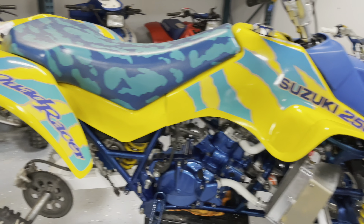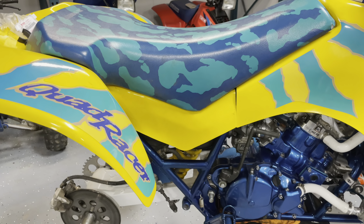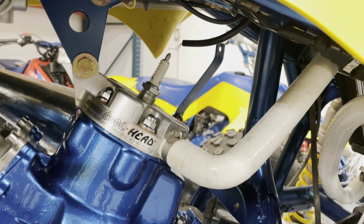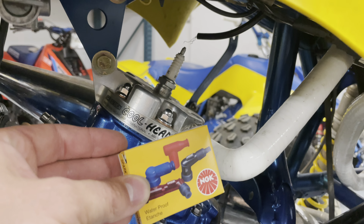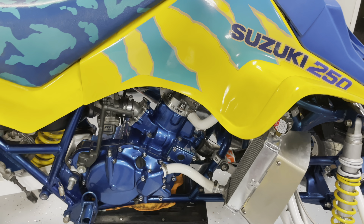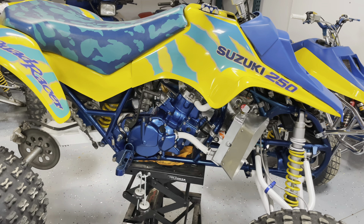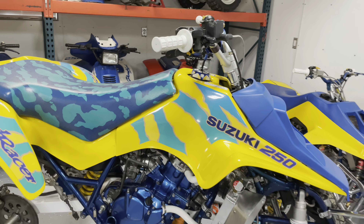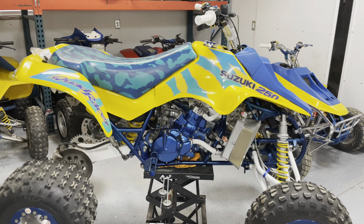If you remember where we left off, project LT 250R is pretty much done except for a couple of things. The spark plug boot needs to be wired up — with my current setup I don't think I'm getting a very good spark. Other than that, it just needs some fluids: oil, antifreeze, and fuel, and then I'm going to try to get it started up.